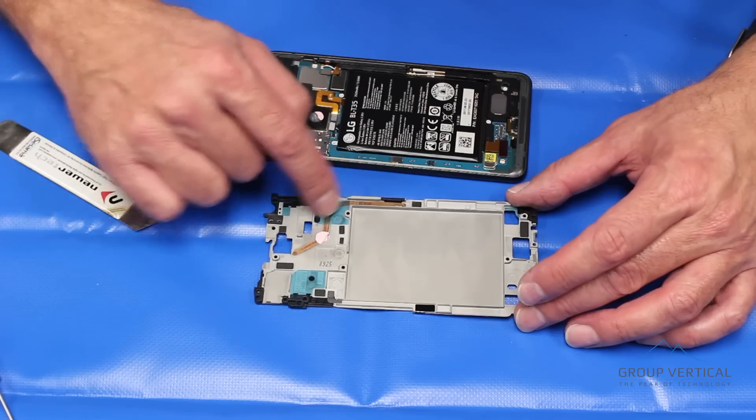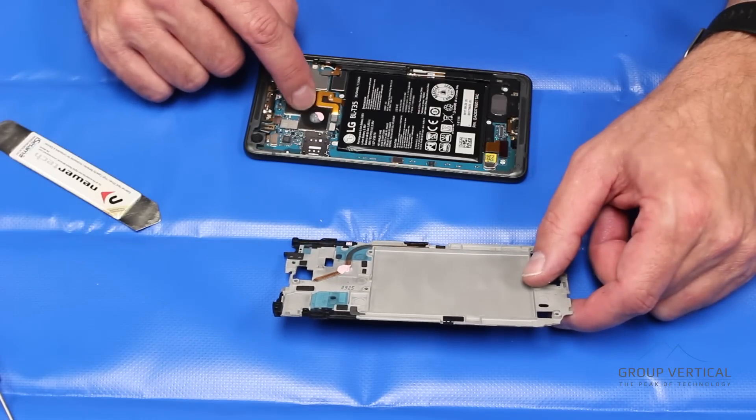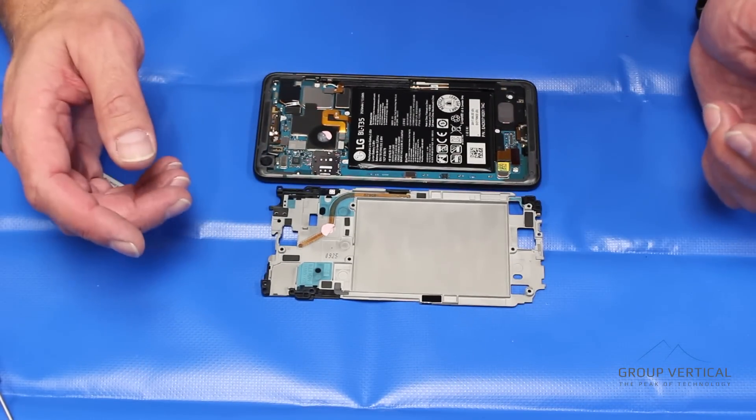We have a little bit of a heat sink — it looks like a heat pipe on the mid-frame, right above the processor. And that's it. That's all it takes to get that mid-frame out of there.